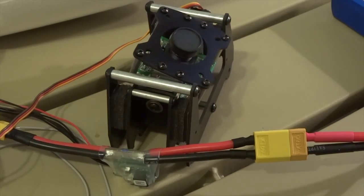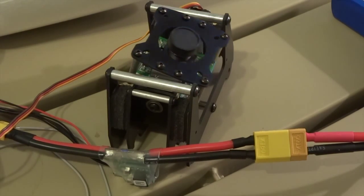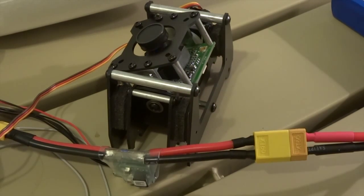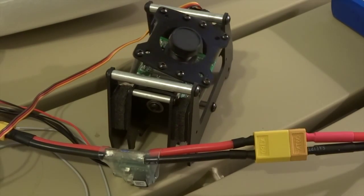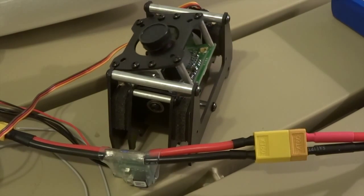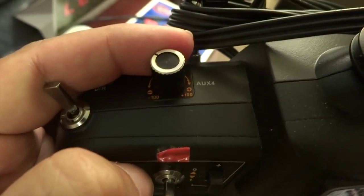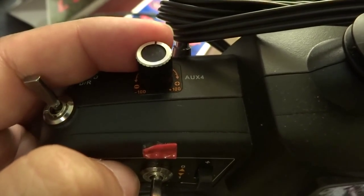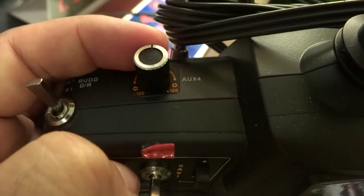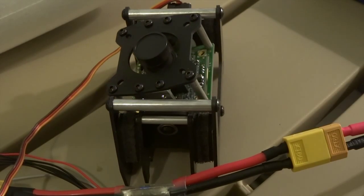Since it will be mounted on a multi-rotor, all we need is a stabilised tilt managed by APM using a channel turning knob. For this test we are using the Auxiliary 4 knob on a Devo 10 transmitter. Our final configuration will be on a Taranis transmitter.